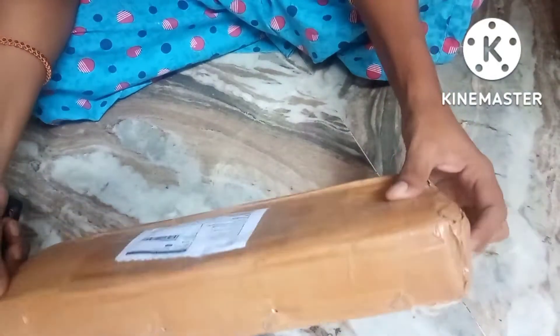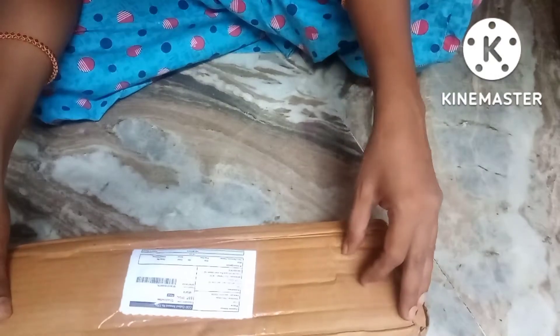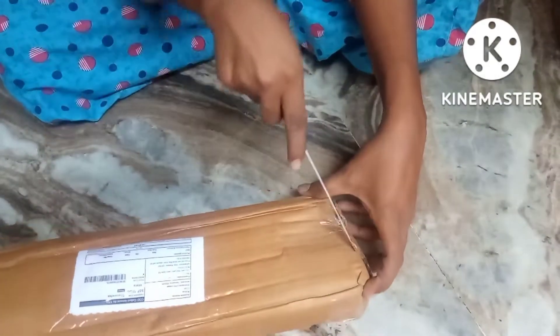I am going to use it in the kitchen. I am going to show you how to order it. So I am doing this unboxing.